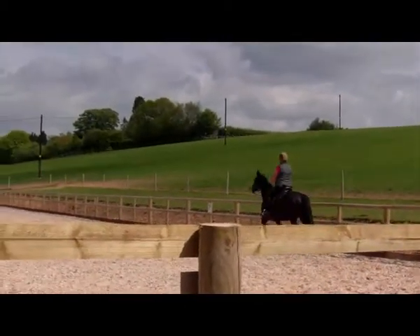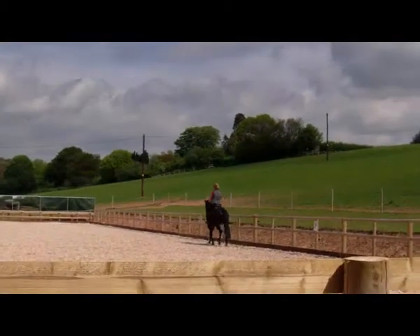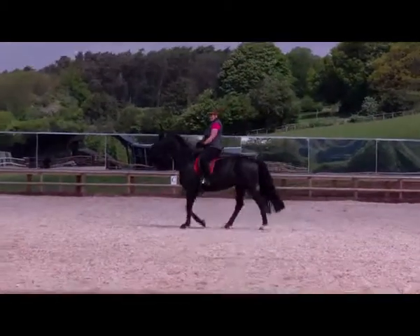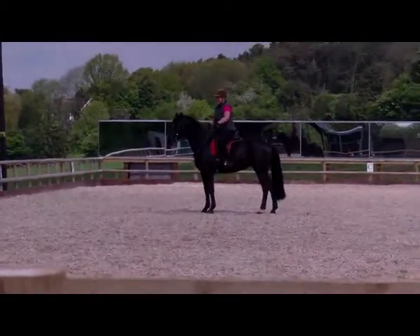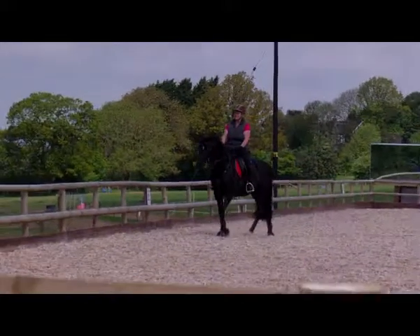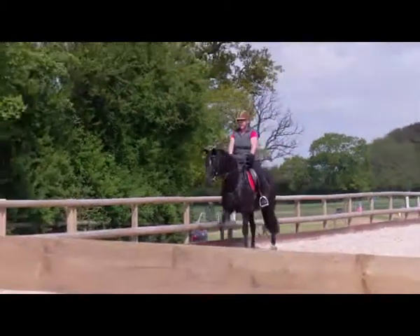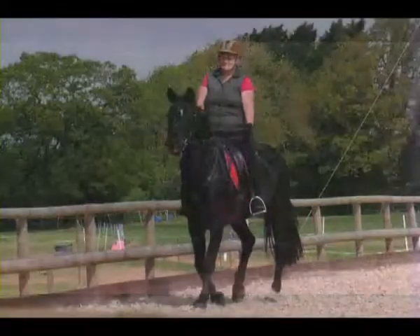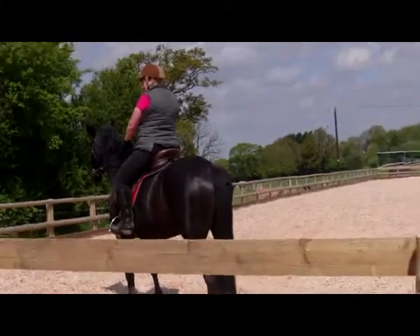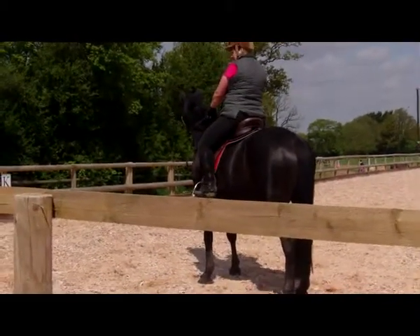This is looking better. Each time you're going around, as you get a better connection, you look like you're sat more into her and more around her, which is good. She's so nosy — she's looking over there and that's why she's stopping. Can you stop her looking? She's really nosy.